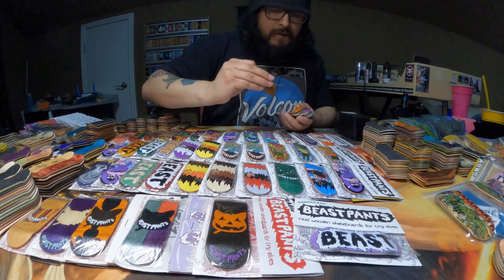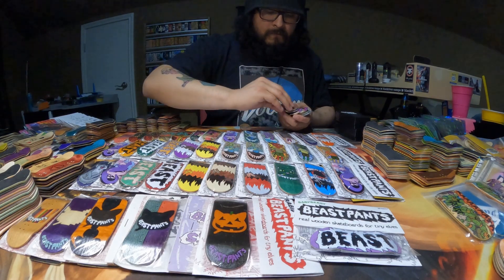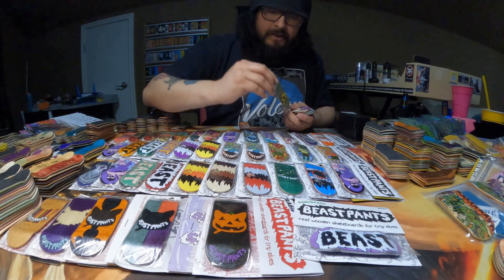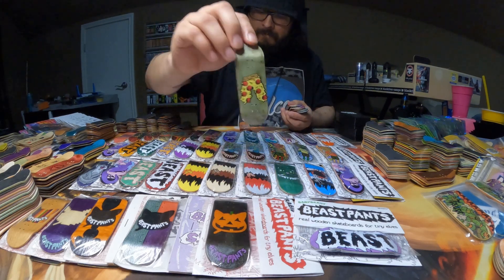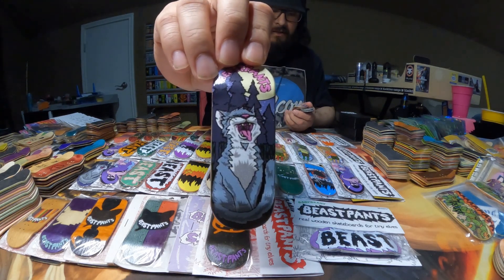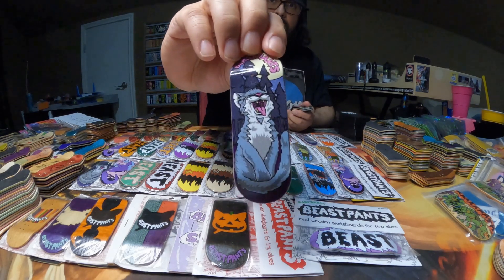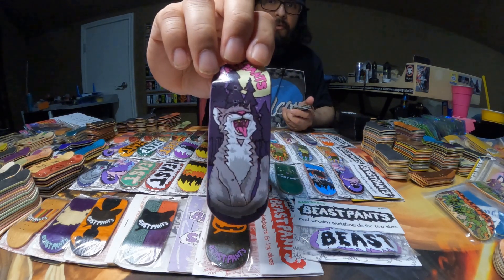And then here are a few of the Pizza Pants that I have: this one's gray, this one's orange, and this one is this weird green. But this is the first Beast Pants deck that I got my hands on. Here's another graphic that I really like — it's the Howling Cat. We have this bluish gray colorway, and I do have two of them. And this one right here is going to be more gray.